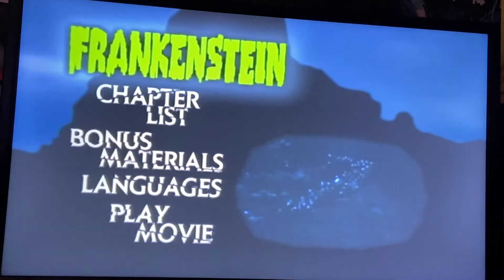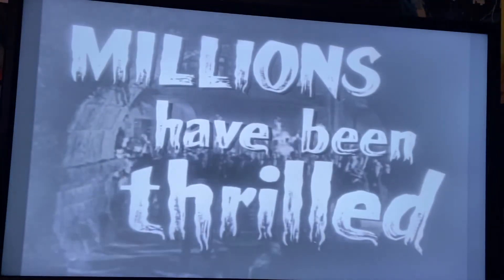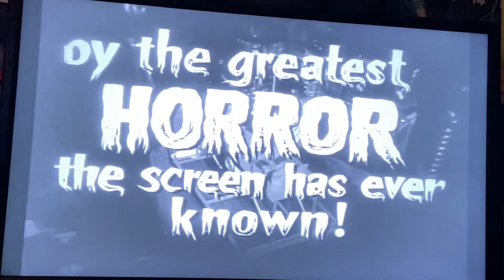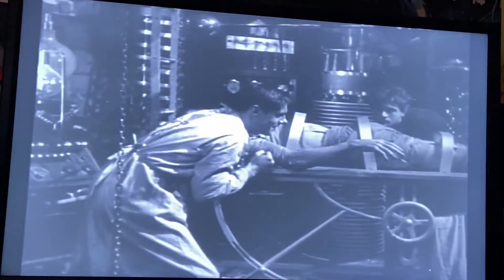When you play the movies, they just start right away, so you have to hit the pop-up menu in order to get to the bonus materials, which has essentially the same special features from the 90s DVDs because it is the same disc. The transfers are the same that went on to be in the Legacy Collections in 2004. It's not until the 75th anniversary editions that you get new special features and new transfers.